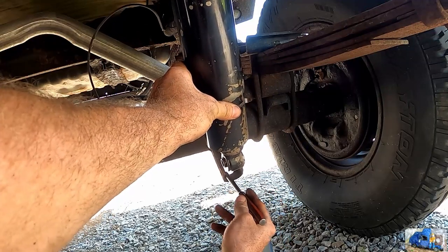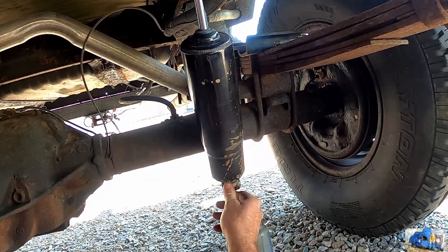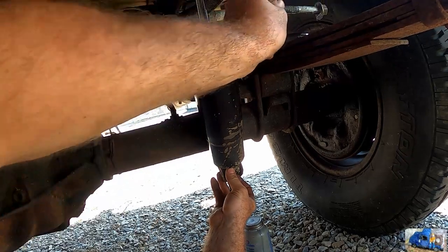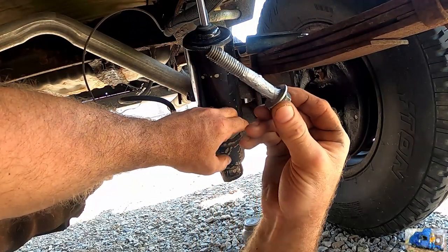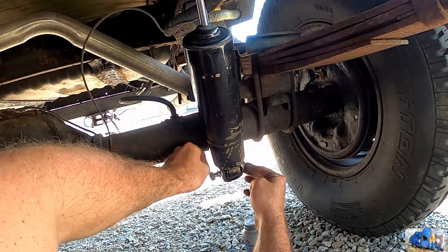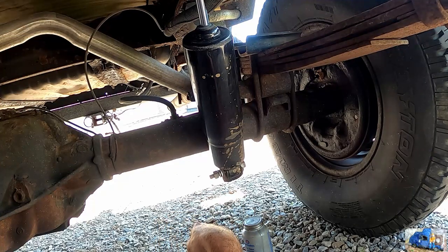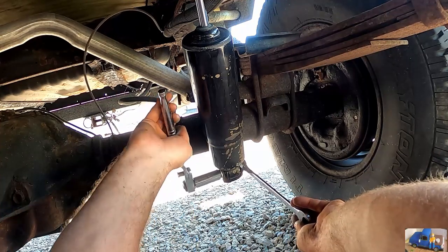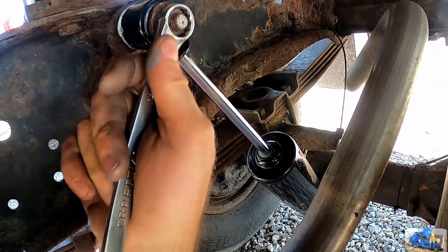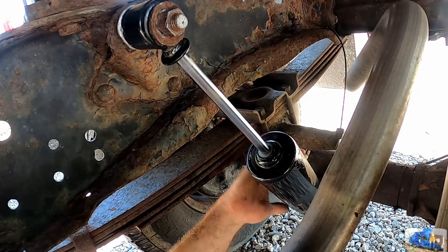I can't pull it down far enough to get the bottom bolt started, so I'm going to put a punch in here and pull on it. That's our new lubed-up bolt — brand new bolt, a little longer than what we needed, but it'll work all right. Let's tighten this side up and she is good to go. All I need to do now is fix our air lines up.